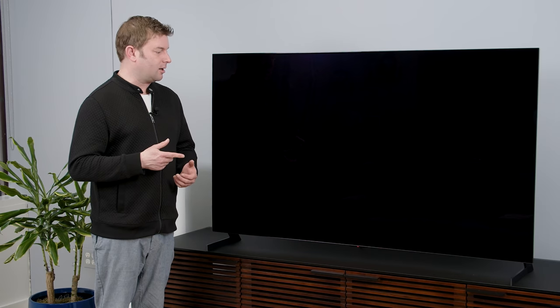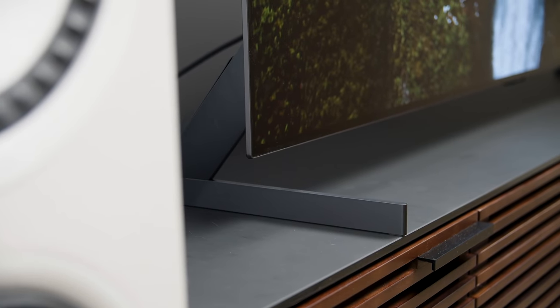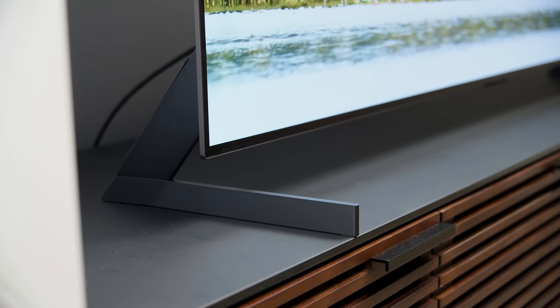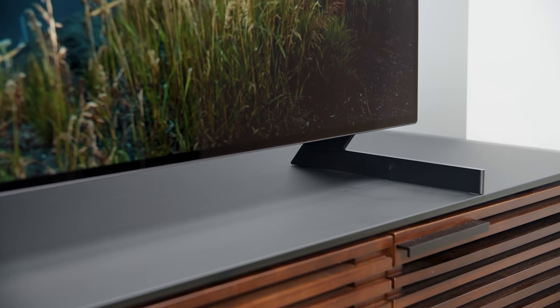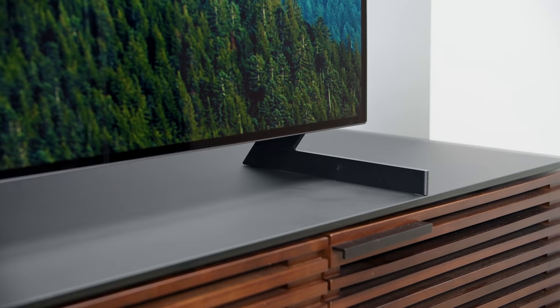I just want to comment on the stand. I don't hate it, but it's not my favorite either. This TV was clearly meant to be flush mounted to the wall — that's how it looks best. Look at the profile of this thing; it is super slim and it's going to look amazing snugged up against your wall. There is a gallery stand you can purchase — more of a metal easel type of stand, very classy lifestyle look. But the included stand is really for people who insist on putting this TV on an entertainment stand.